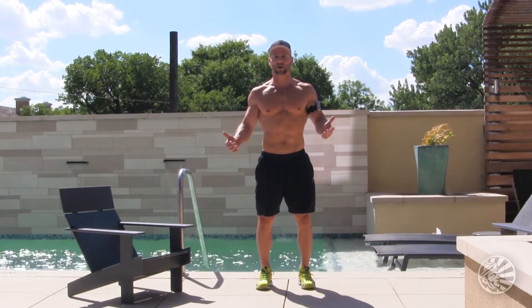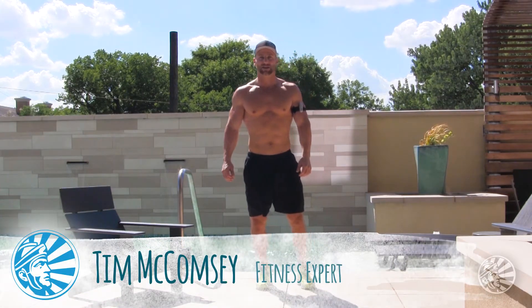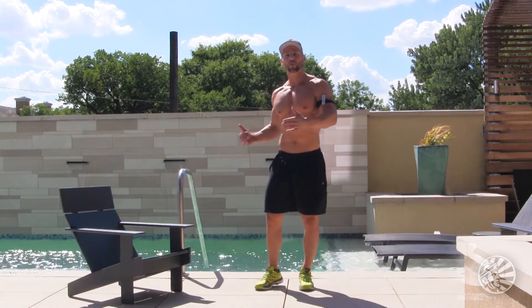Hey everybody, welcome back to Sun Warrior's Health Hub. I'm your trainer and dietitian, Tim McComsey from Dallas, Texas. Today's workout is going to be by the pool — you can do it by the lake, by the ocean, on the beach, at the shore, or anywhere outside.